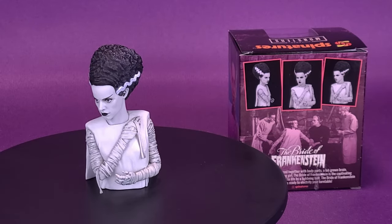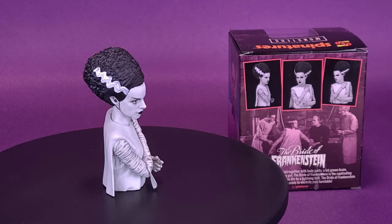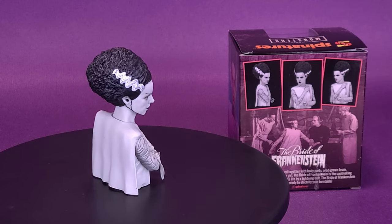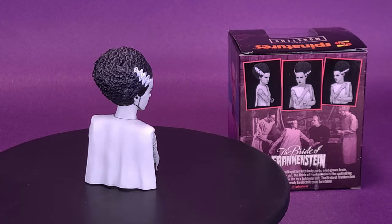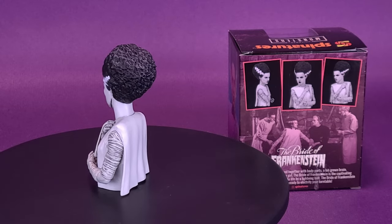The Bride lives. Pieced together with body parts, a lab-grown brain, and a heart cut from a living girl, the Bride of Frankenstein is the captivating leading lady of horror. Brought to life by a lightning bolt, the Bride of Frankenstein Spinachers is ready to electrify your turntable.